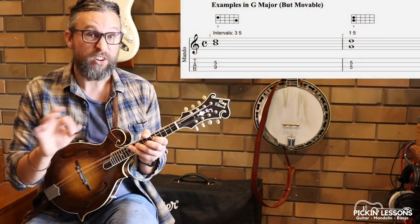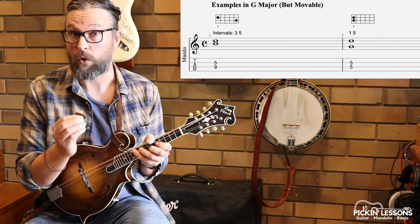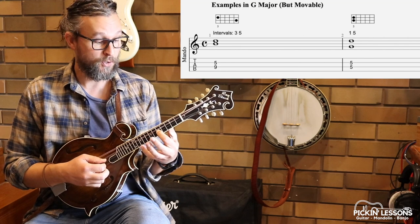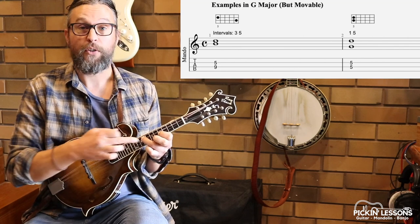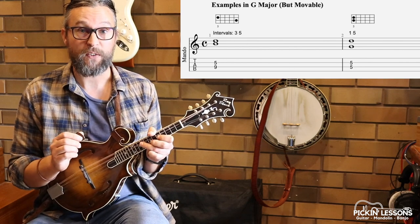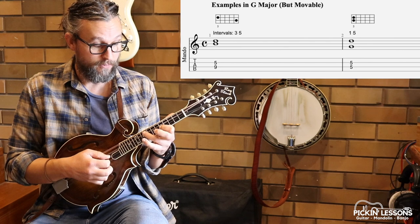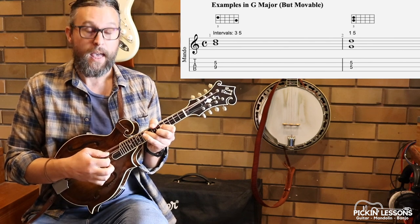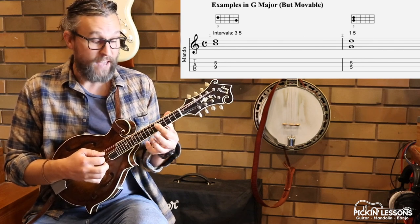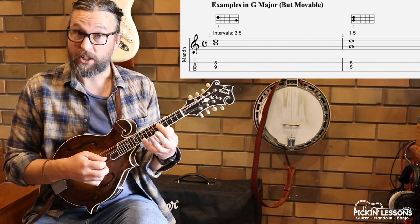We're in G — we'll just use G as our example, and they're all movable so once we learn them we can shift them to any other key and chord. This first G double stop: our first finger is at the 5th fret on string two, that's a D, and then our third finger is on the B, which is the third note in the chord. A major chord is built with the first, third and fifth notes of the scale, and we're using our third and fifth notes in this double stop — so fret 5, fret 9. Our second double stop is a fifth and the root note, at fret 5, and we can just use one finger to hold that down: root note G on the bottom and D on top, the fifth note of the chord.